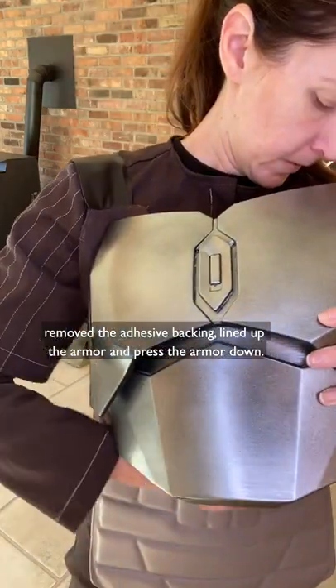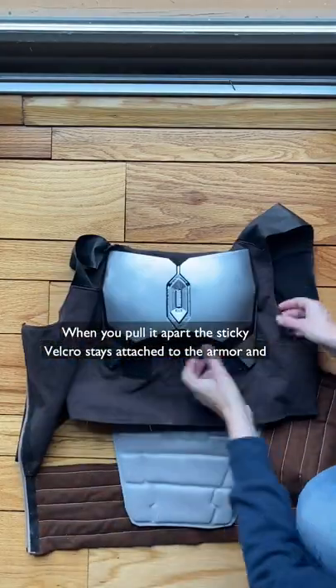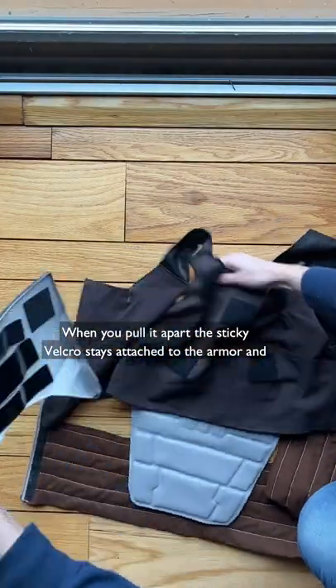Then I cut 2-inch squares of hook-side sticky Velcro and attached them to the squares I had just sewed on, removed the adhesive backing, lined up the armor, and pressed the armor down. When you pull it apart, the sticky Velcro stays attached to the armor, and you're all set.